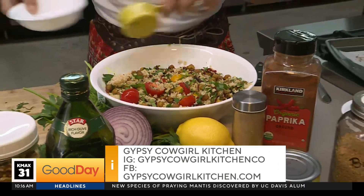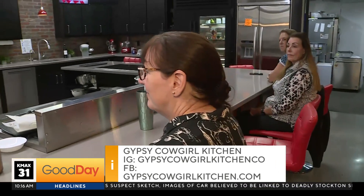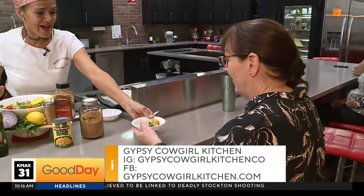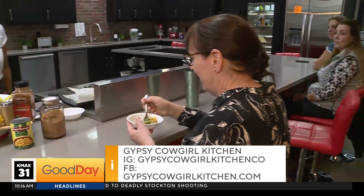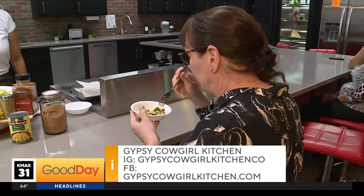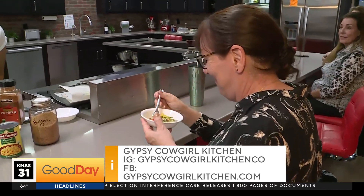I do have some friends with me here at Direct Appliance, and I'm going to give a little taste. Look at all those hungry friends! We have a class here in a little while. You have future classes and people can go to your social media to find out when and what they're all about, and reach out to you that way. Exactly.